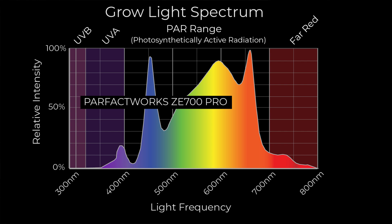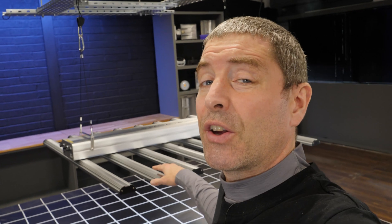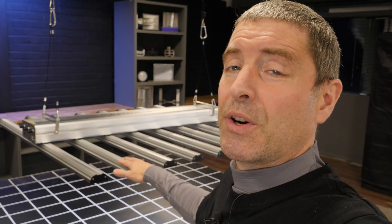It's a big fixture — 1.2 meters by 1.2 meters, or about four foot by four foot. So it's sized for a five foot by five foot grow area, which is what I put it into.